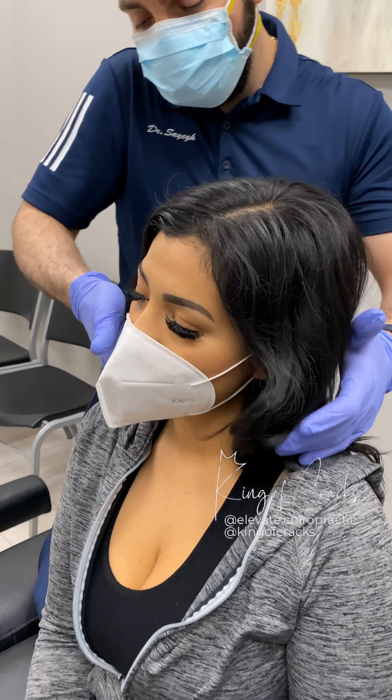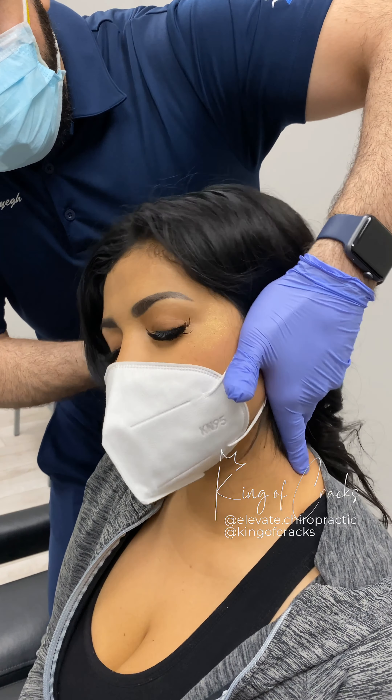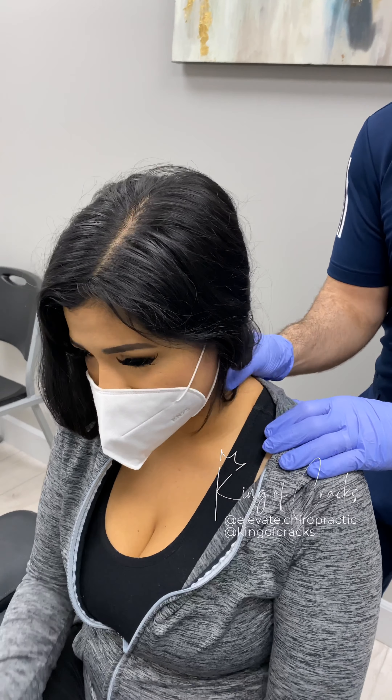Same thing on this side, alright? So head towards me. Just relax that shoulder, okay? Same thing here — just drop the head. Drop it. Wow. Very good. Snap, crackle, and pop. Yeah, really.